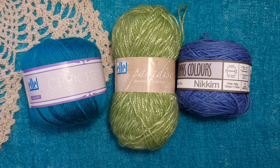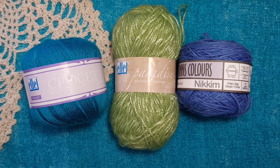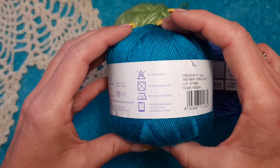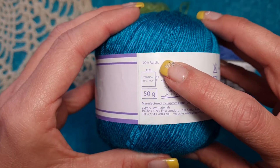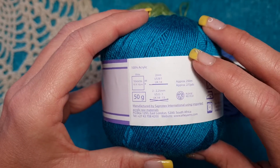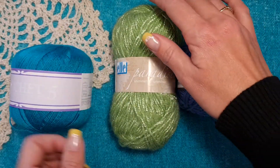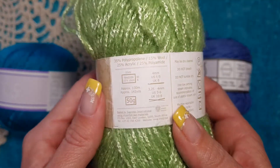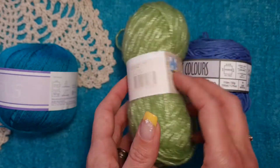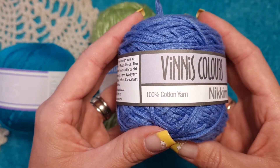With yarn there are different brands and kinds. The most commonly used yarn is acrylic yarn. At the back of the label you will see all the information about the yarn — here it says a hundred percent acrylic. You will also see the recommended size of the crochet hook or knitting needles. This other one is a mixture containing wool as well as acrylic, and this locally produced yarn is a hundred percent cotton.